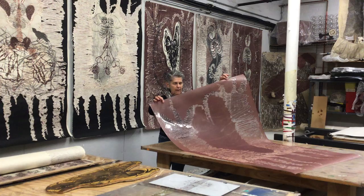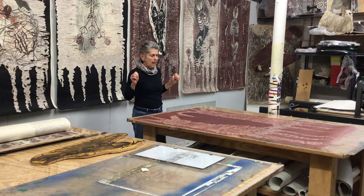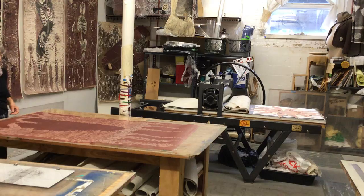I started out by making a matrix out of a piece of acetate that I drew on with a hot glue gun. So I made this drawing and then I took a big plexi plate and I rolled out this red ink and then I put the acetate down on the plexi and I ran it through my press.